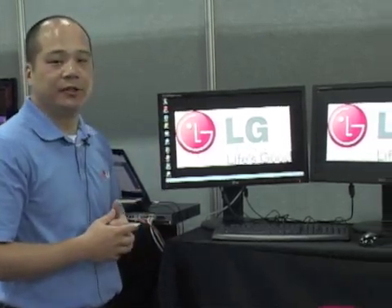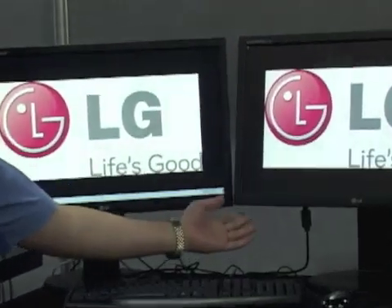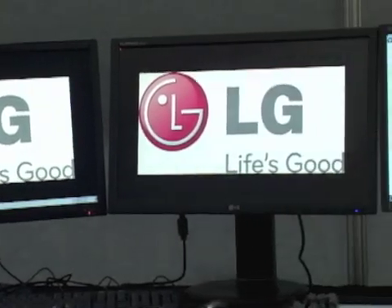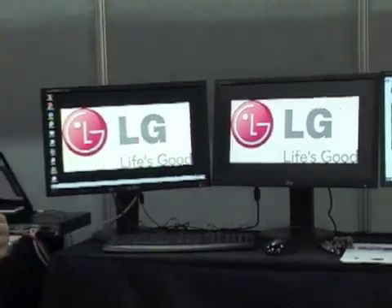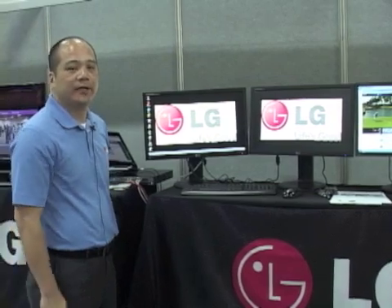We also have the ability to do dual screen monitoring — this one is a zero client and this is a non-zero client, both in 23 inch. These are IPS monitors, though the IPS option only comes in 23 inch right now. We also offer screen sizes in 19 inch and 22 inch.